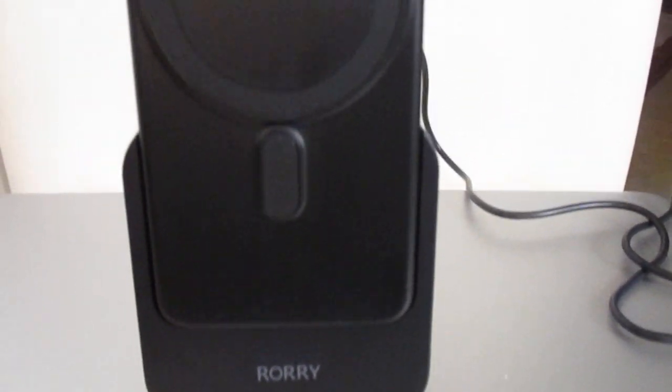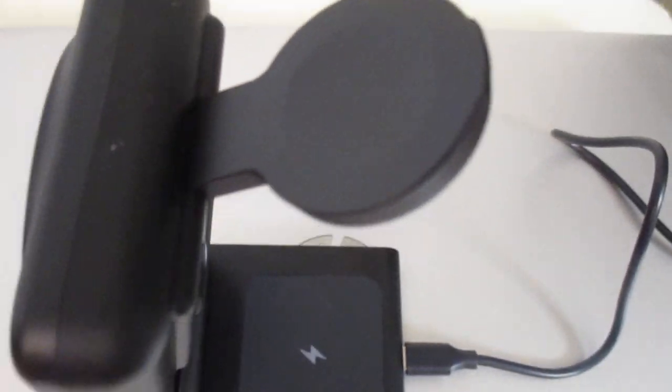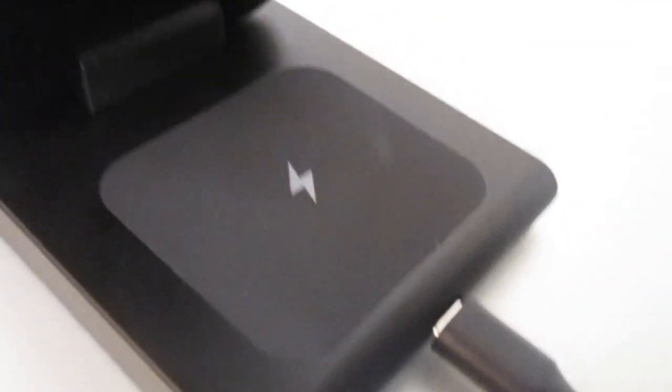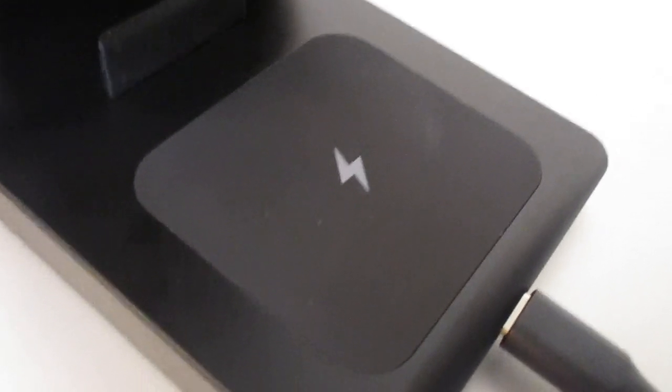Pretty nice. So here is the charger — this is the front of it. The round circle is the magnetic ring which holds the phone. Here's the name right here, and here's the indicator light to let you know it's charging. Here is where you charge your watch, and then down here is where you charge your AirPods.